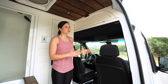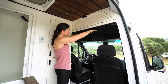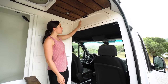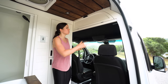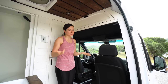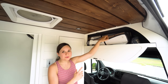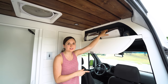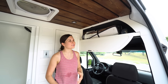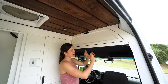Another thing we did to give ourselves more storage is we built a headliner shelf. In a normal Sprinter, the roof goes up all the way in the driver area, but we built a shelf there because we didn't need all that space. We added a door on it — which we haven't seen many people do — so we can throw stuff in without it looking messy. Inside is where we store some window covers, Adam's golf clubs, and our backpacking gear.